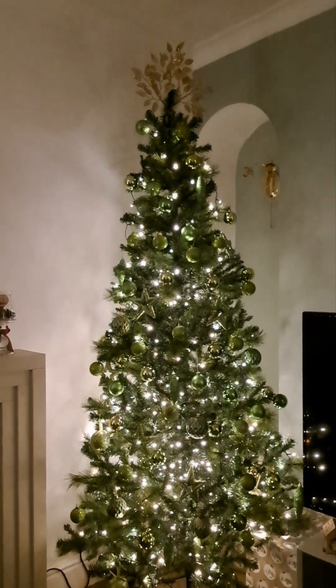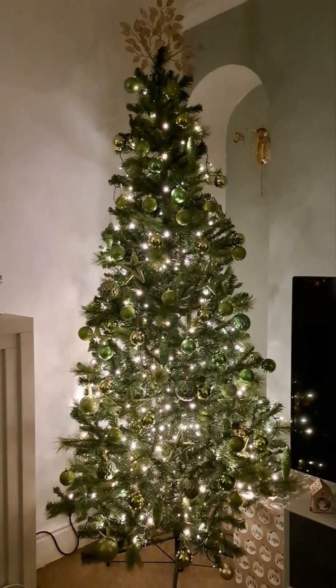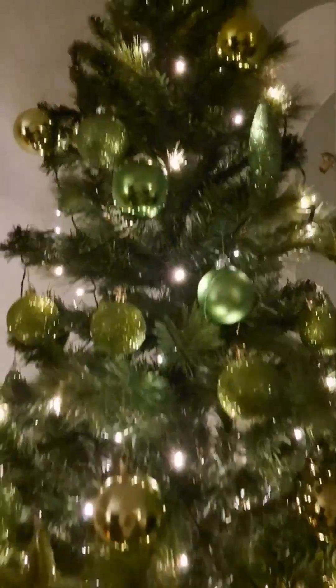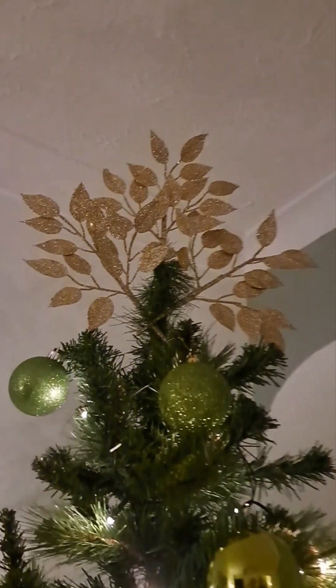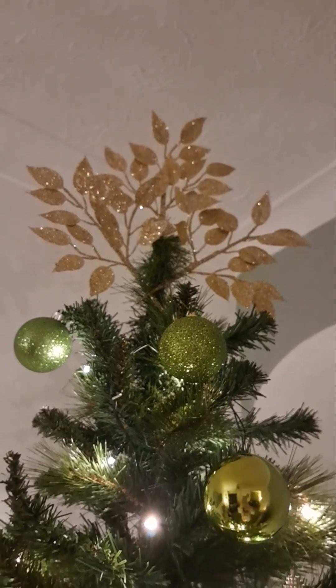So we're nearly done, not fully there — still got a few bits I'd like to do. I've still got a tree in the playroom to do, and the kids have a tree each in their bedrooms. Are you ready? Here is the tree. I've made the tree topper — it's gold because my tree was going to be gold, but I think it goes quite nicely with the green.